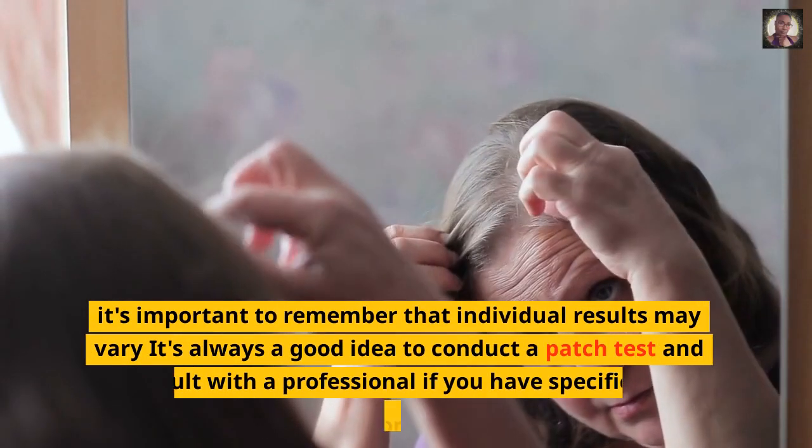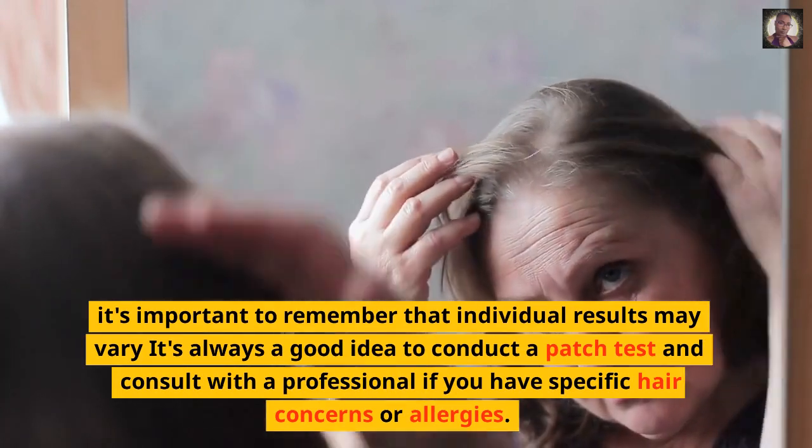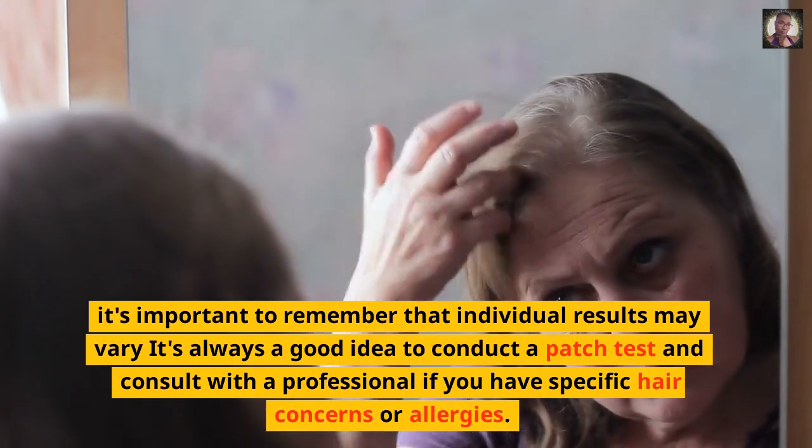It's important to remember that individual results may vary. It's always a good idea to conduct a patch test and consult with a professional if you have specific hair concerns or allergies.